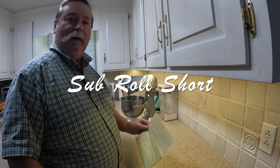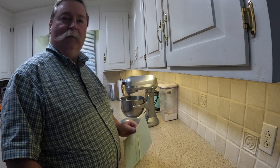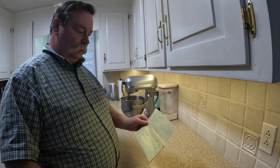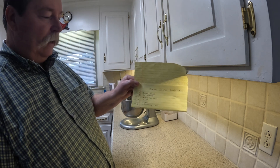Hello. I'm going to make sub rolls today and I'm going to do a quicker version so this video is not too long. So I'm going to show you the ingredients list that I've jotted down.